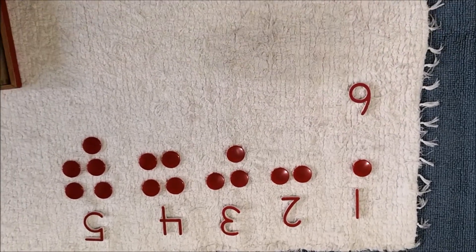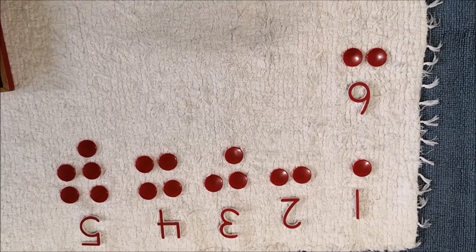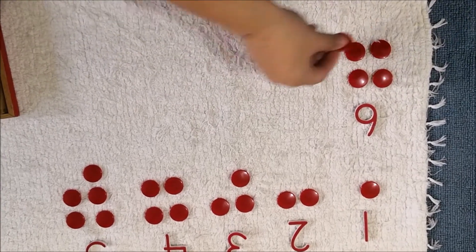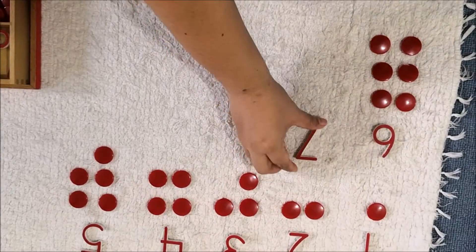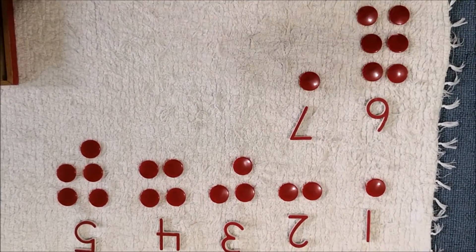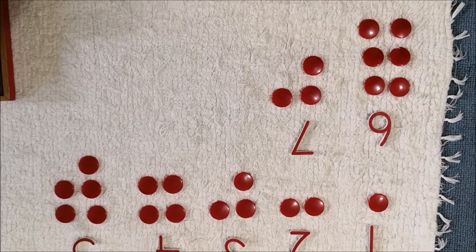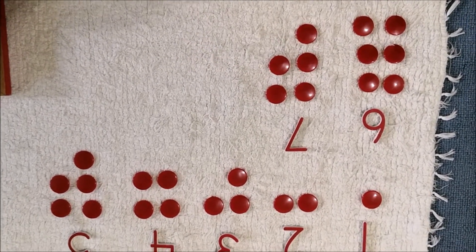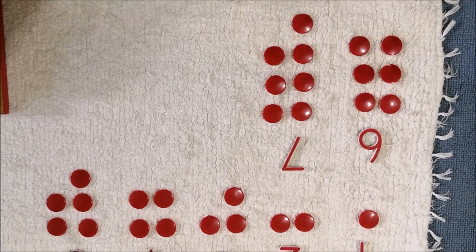One, two, three, four, five, six. One, two, three, four, five, six, seven. One, two, three, four, five, six, seven, eight.